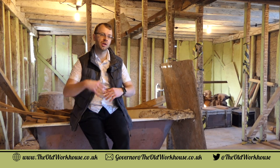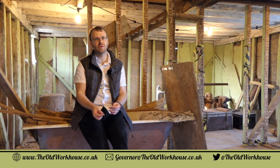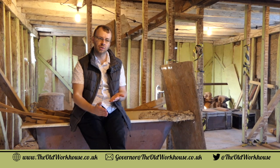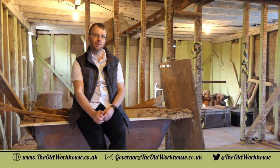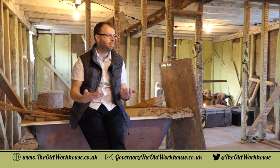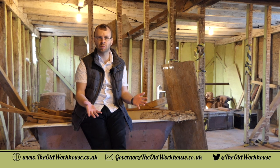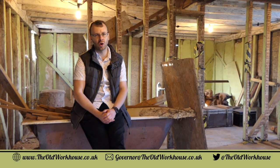Thanks very much for watching this short episode from The Old Workhouse, particularly about the doors and what we're doing with these little features. We could have so easily just done a quick solution, but we really stopped and thought about what would be in keeping with this building. All through the process we want to show you these little things that maintain the heritage of this great building. Look forward to seeing you for the next video — don't forget to check out the website at theoldworkhouse.co.uk.